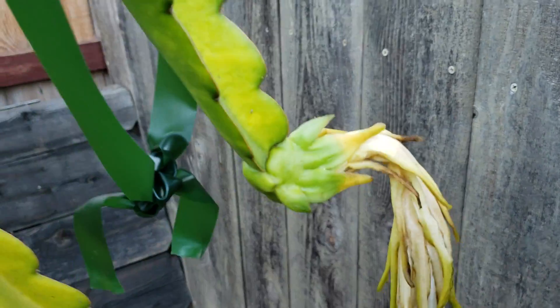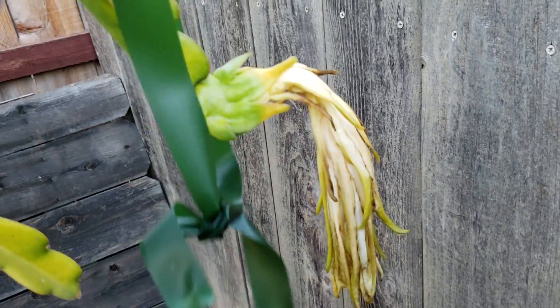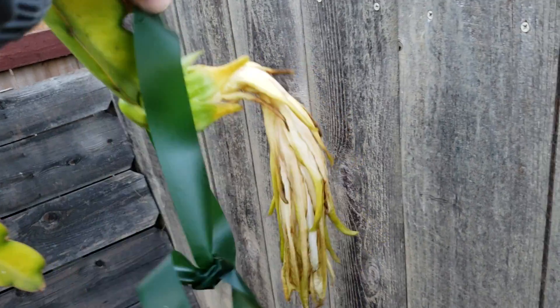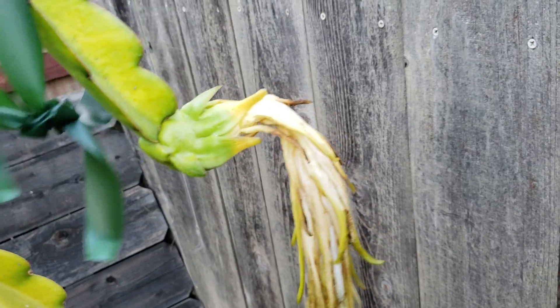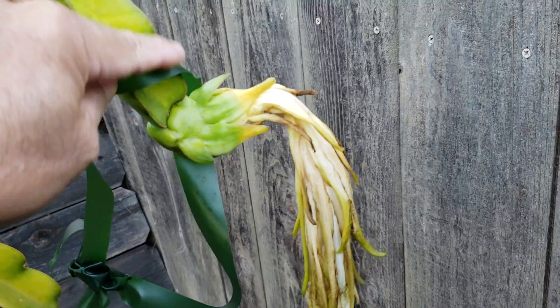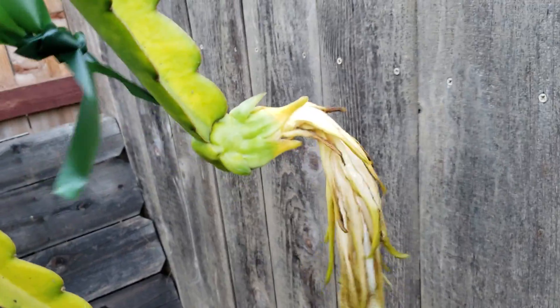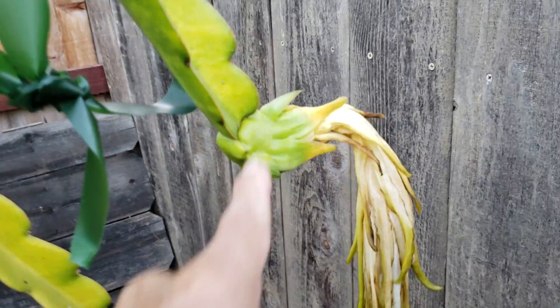This one's still green. Here's the tag, by the way. I kind of moved it aside because it had ants there, so I sprayed some neem oil, and there are no ants currently right now.